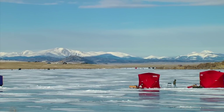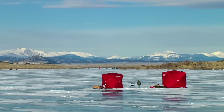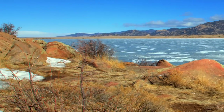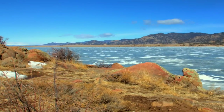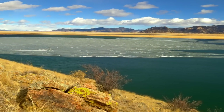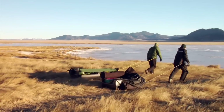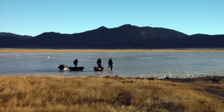11 Mile Reservoir is one of Colorado's premier cold water fisheries and a prime location for ice fishing. Sitting at 9,000 feet elevation in the broad scenic valley known as South Park, the reservoir usually freezes over in early December. Today, experienced angler Brian Johnson of Salida and his fishing partners are setting out to fish the west end of the reservoir for trout.